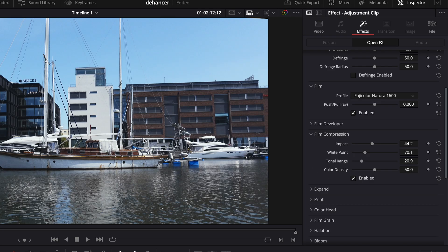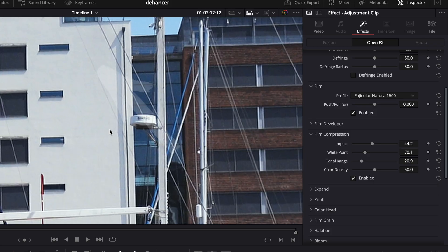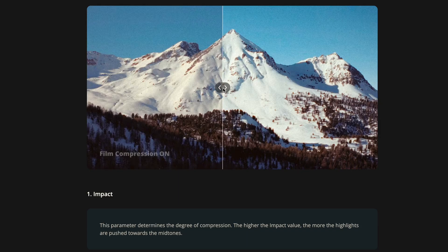Film compression, however, is very important for these types of cameras as it affects the highlights. The footage from my 8-bit cameras clips easily, and by using this function it's possible to bring more detail to the highlights and it also gives a softer roll-off in the whites. This roll-off is something that a fancier camera is much better at. I think film compression is one of the most important of these tools in order to get away from that digital look.